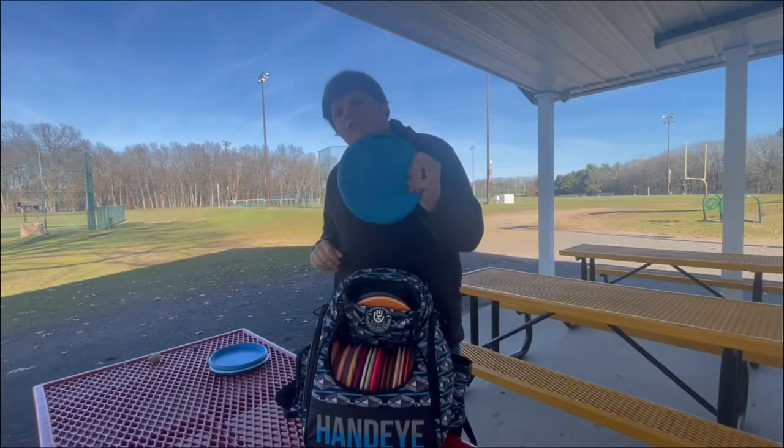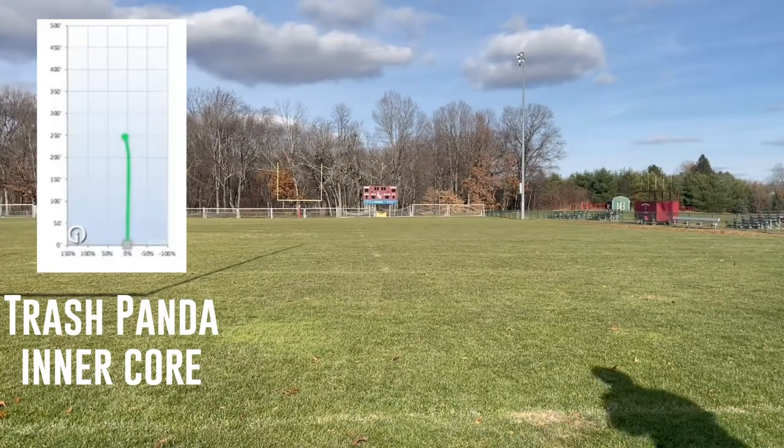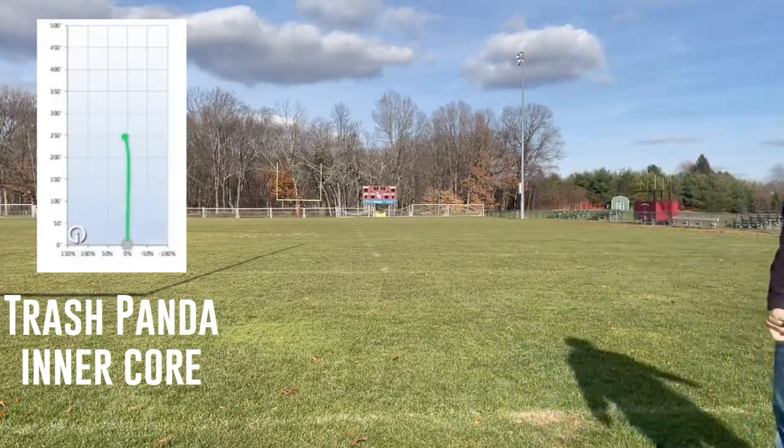One of the newer additions to my bag is the Trash Panda Indercore. This is a great straight-flying disc, and of course the mission behind it is to have a 100% recyclable disc. So I'm always about good causes.